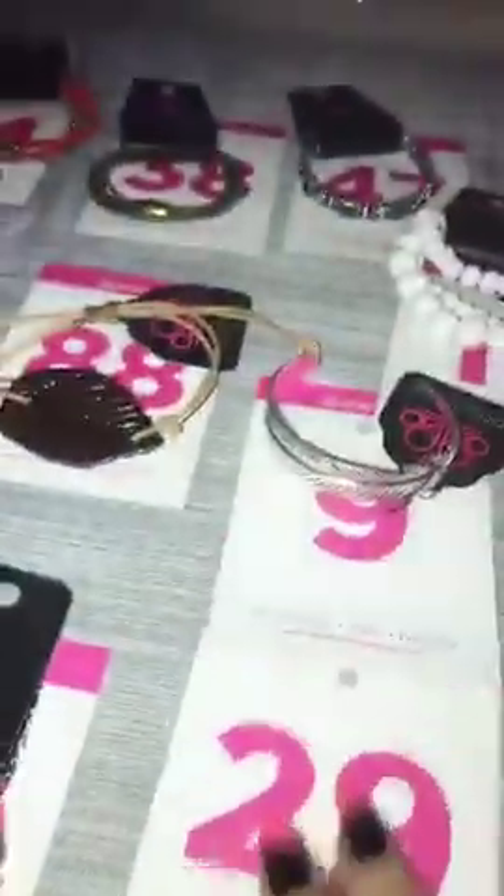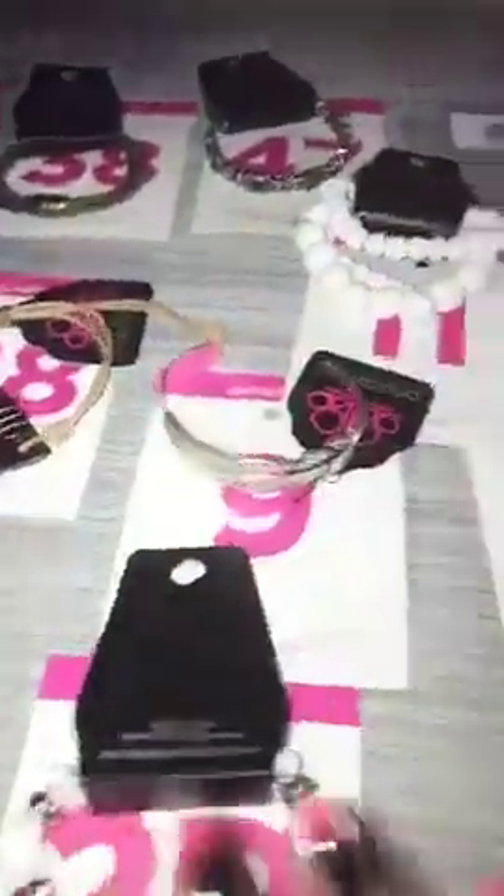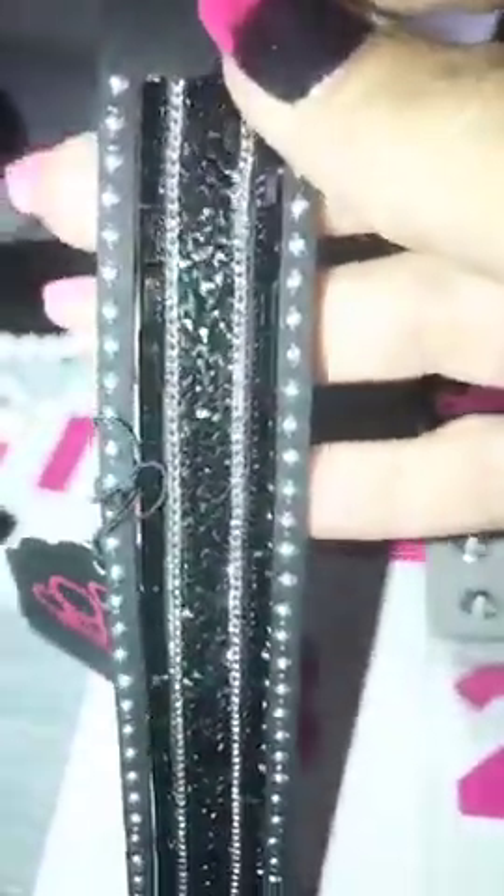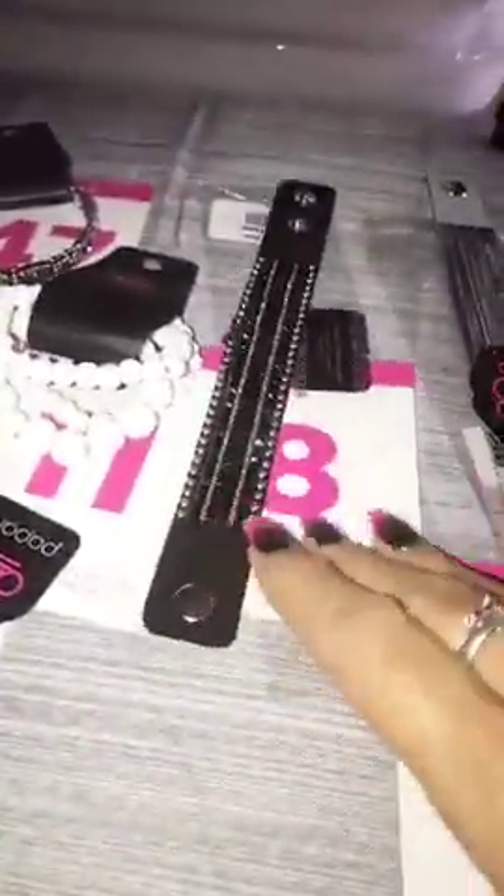Number 29 is your white flower stretchy bracelet with your pink pearl beads and your clear faceted stones. 29 for that one. This is a black wrap — it's the last of these I have. It has your hematite. It is going to be number 8 for the last one of those.